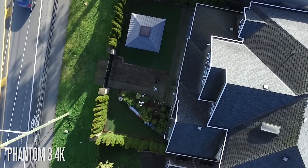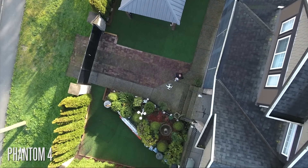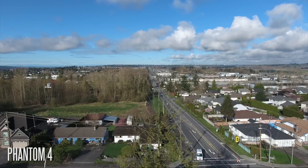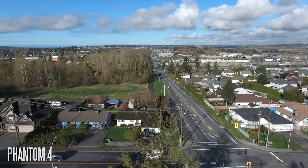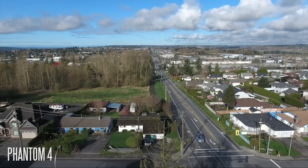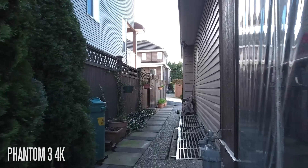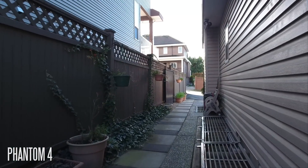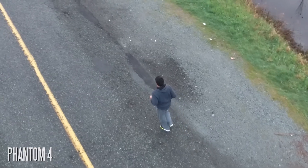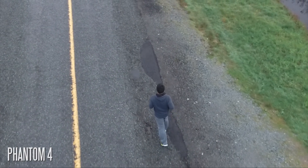When it comes to video quality, the Phantom 3 Professional and Phantom 4 essentially have the same 4K video capturing capability, and in many ways the image is practically identical because the sensor is the same. The main difference on the Phantom 4 is the lens, which reduces overall lens distortion by 36% compared to the Phantom 3s, and reduces chromatic aberration in high-contrast areas by 56%. You can see a subtle difference in barrel distortion. Additionally, the Phantom 4 now supports 120fps slow motion at 1080p versus 60fps on the Phantom 3.